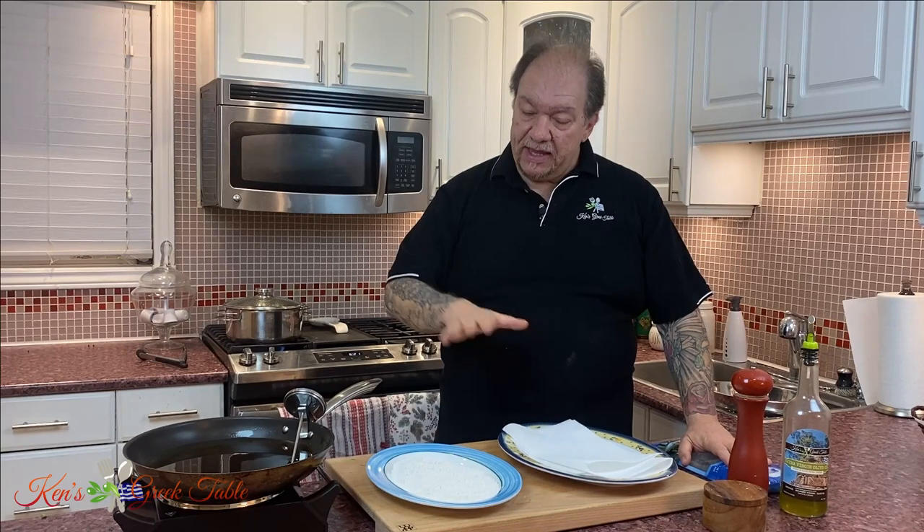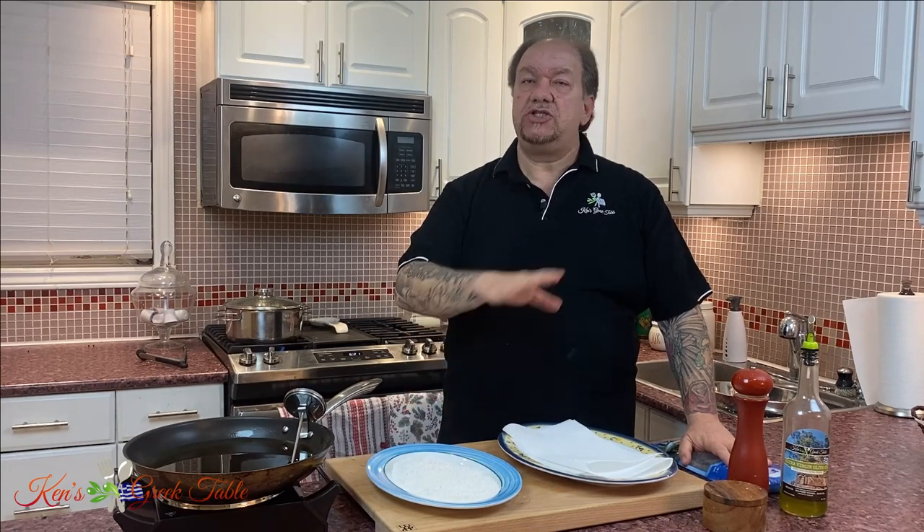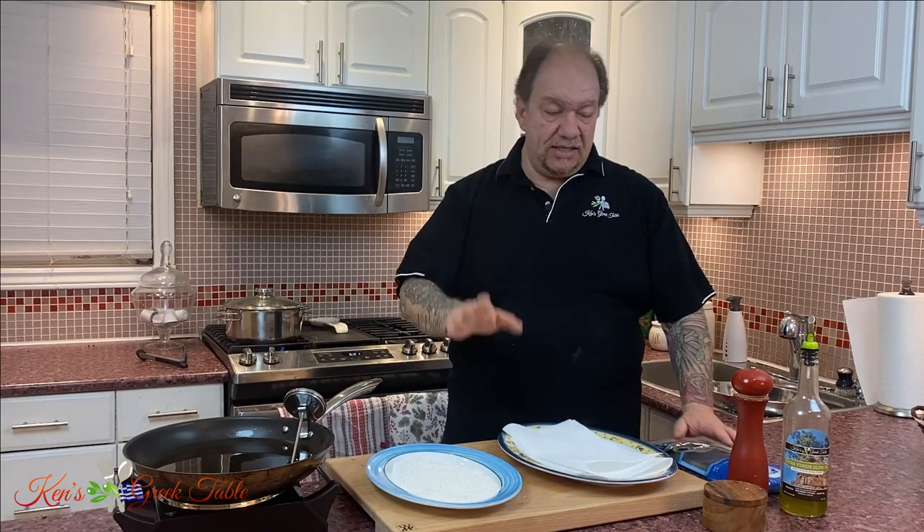I've got about a pound of smelts here. It's a very simple dredge of flour — that's it. We don't add our seasoning into the flour. We salt and pepper and do whatever at the end.